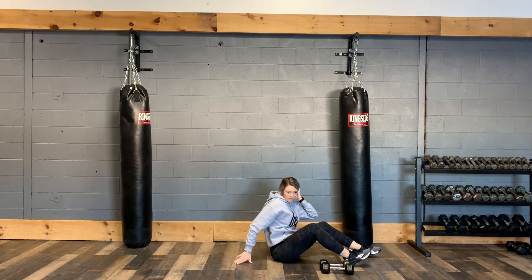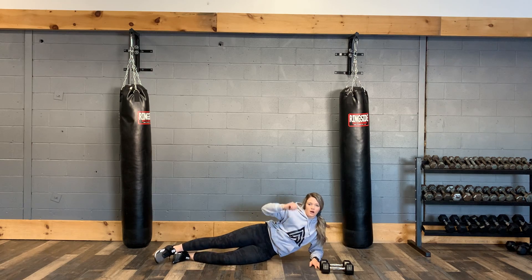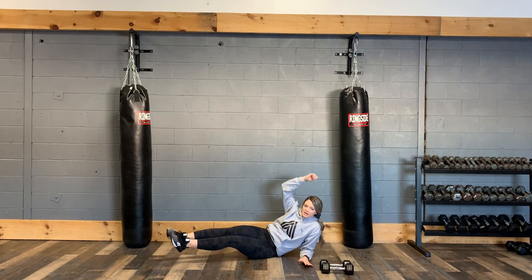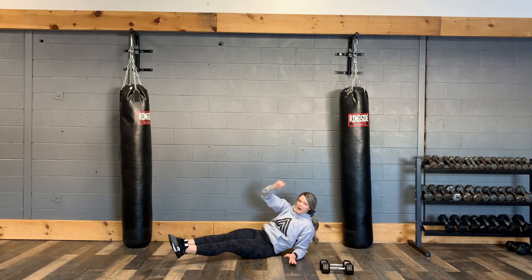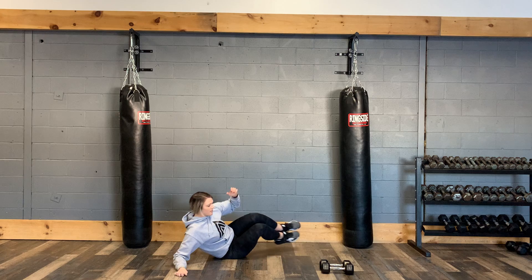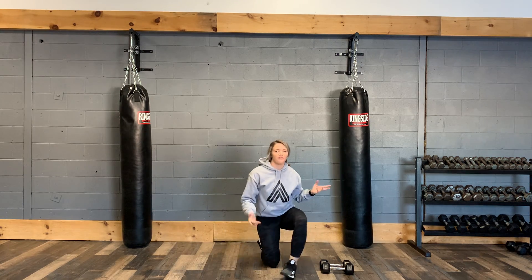And then we have a forearm side crunch. You're going to come onto your forearms and then crunch to the side — crunching in and then extending back out. Halfway through you're going to switch sides, coming up and extending out. That's our workout for today — good luck guys, let us know how it goes.